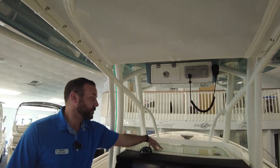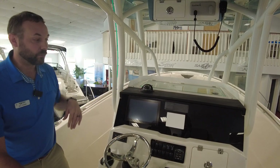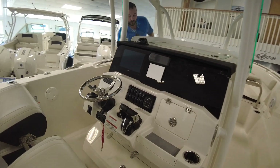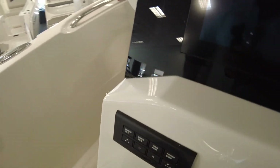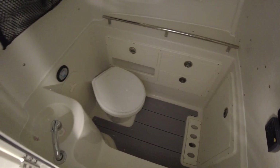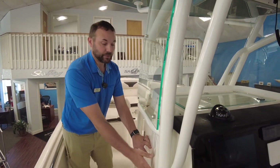Another cool option for Sailfish is you do have a storage bin up here that is dry, so you can put your phones and everything like that — keep them away, safe, and out of the weather or any conditions. Continuing forward, underneath the console here, nice and deep, it goes down into the head compartment. You can see it's finished off — you've got a cup holder, fresh water sink, some storage areas. There's your bow table along the side there — it's got a place for everything, out of the way when you're not using it, and when you do want to use it you can clip it in up front in the bow.